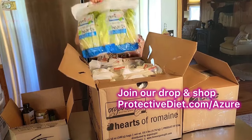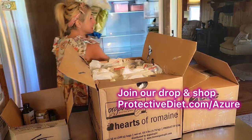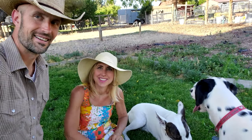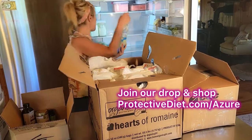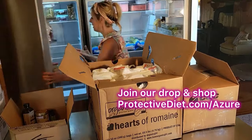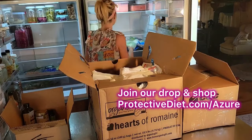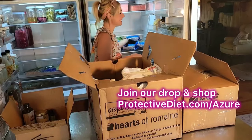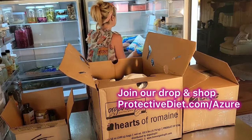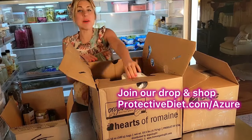I can buy all of this beautiful organic romaine lettuce — I buy it by the case. Jerry and I eat a whole food plant-based diet called the Protective Diet, so we will blow through this lettuce no problem. I wanted to show you how I store this and keep it in my refrigerators. It's pretty bare in here now because I've been eating through everything in my freezer and what's sprouting in the garden, in preparation for this gorgeous romaine lettuce.